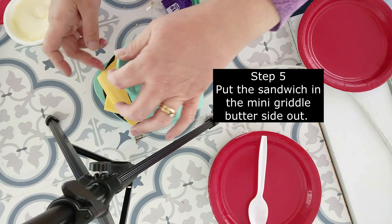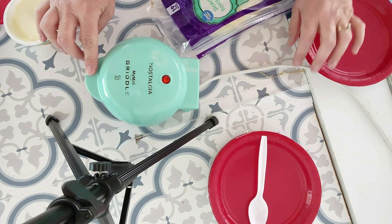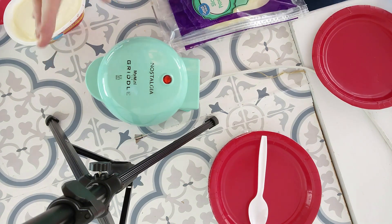Smart people would use oven mitts — I strongly suggest that. But Mom called me lots of things, and smart was not one of them. So I'm telling you right now, protect your hands. Go get some oven mitts or some kind of hot mitts so you don't burn yourself.